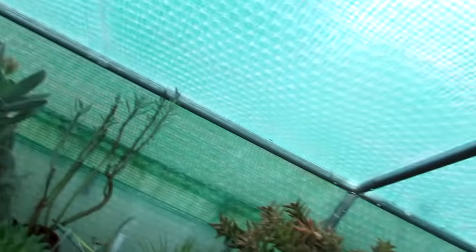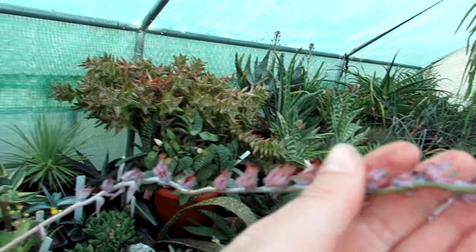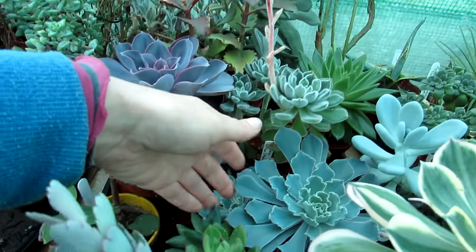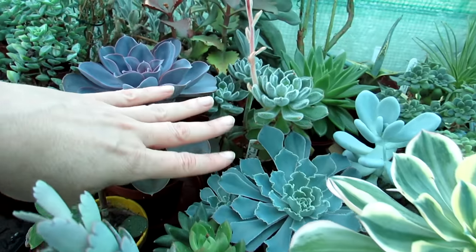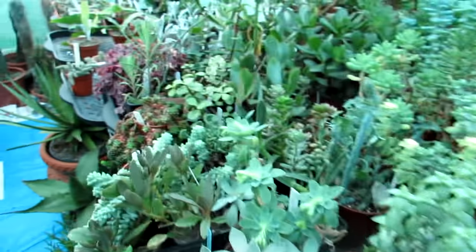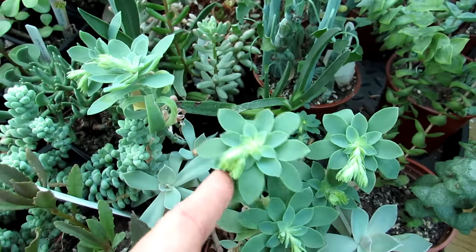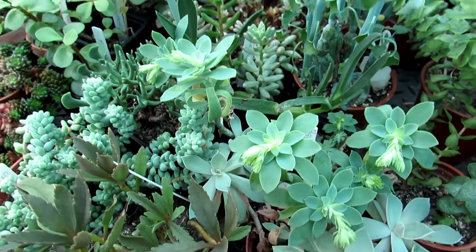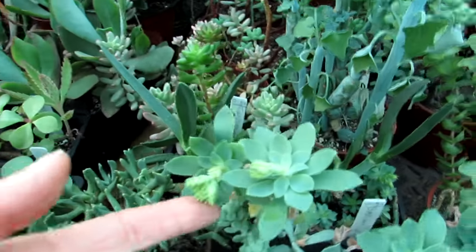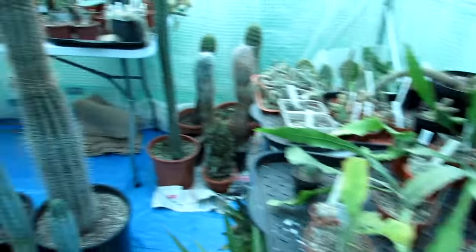This big Echeveria here has also been blooming lovely - it looks lovely with its frilly leaves. No, it's not cabbage, it is an Echeveria! And we have some Sedums here too, different varieties, all coming into bud, which is really exciting to see - loads of buds.